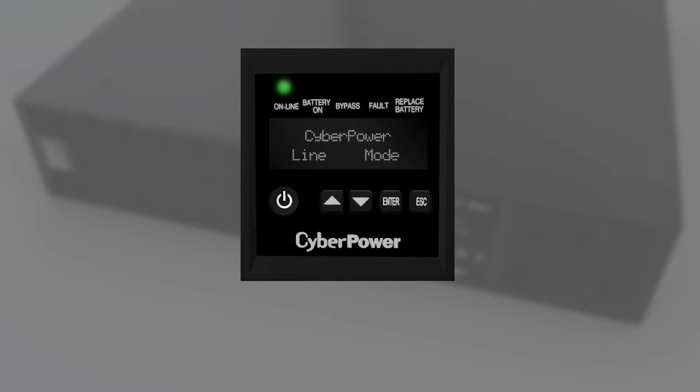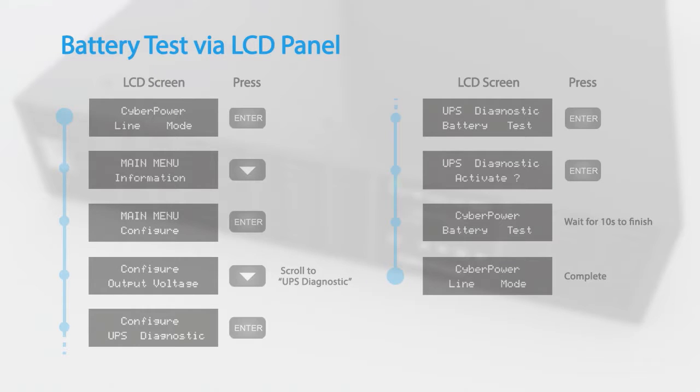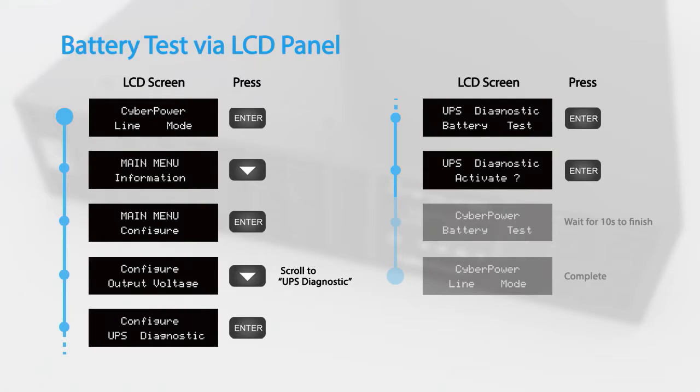You may run the battery test and reset the battery replacement date by using the LCD panel. This video will demonstrate using the buttons on the LCD panel to configure the UPS settings. To perform a battery test via the LCD panel, access the configuration menu and scroll to UPS Diagnostic, select Battery Test, and press Enter to activate. The UPS will switch to battery mode for 10 seconds and then return to normal operation.